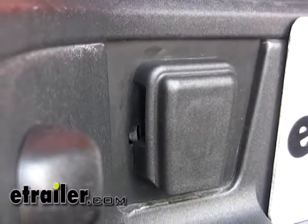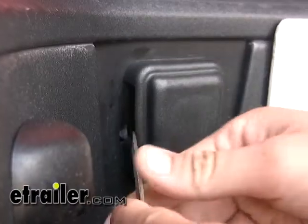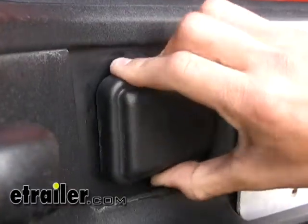To remove the dummy plug, look on the outboard side — there's a little tab there. Take a flathead screwdriver and press that in, then turn the dummy plug counterclockwise and pull it right out.